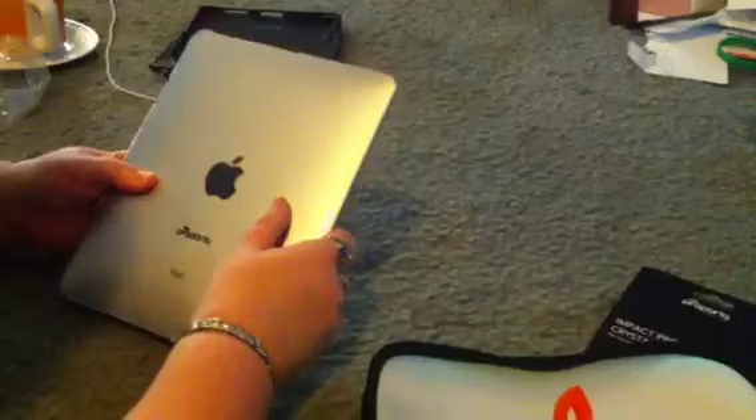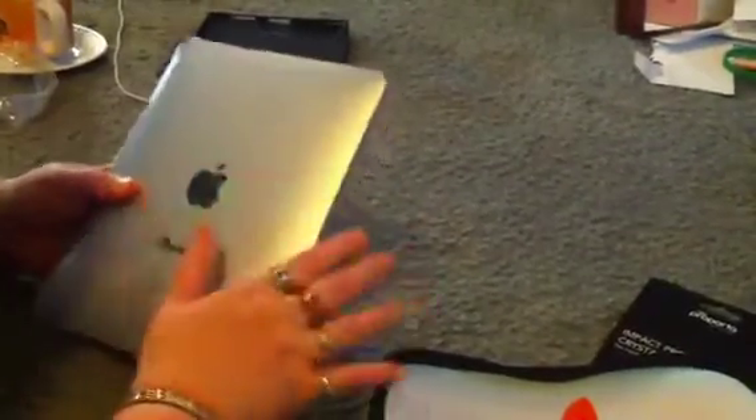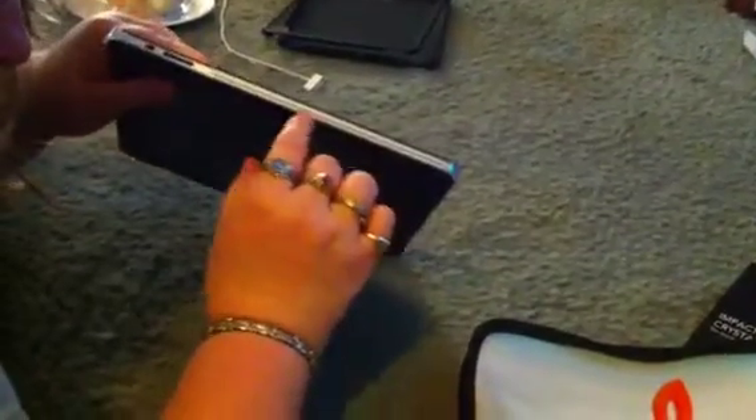I guess maybe it's kind of reflective, so you can see the light from my ceiling on it. It does show fingerprints. But I do appreciate them sending it out, and I hope this gives people who are considering purchasing it a good look at what it looks like on your device — how far it comes up on the sides and just what you're looking at.